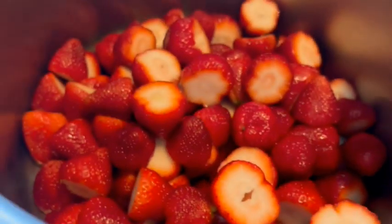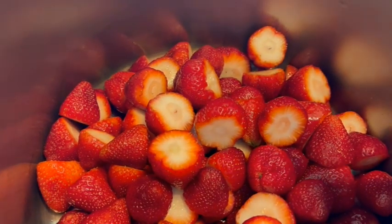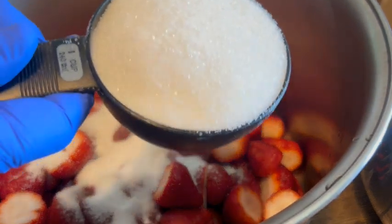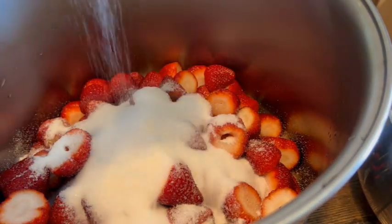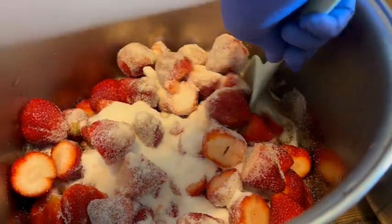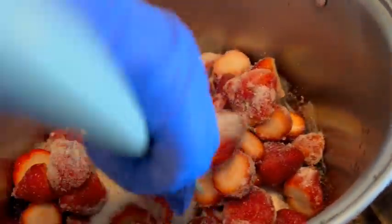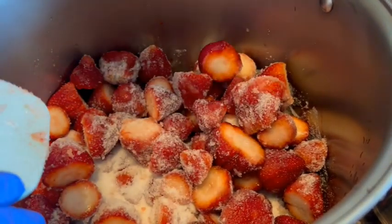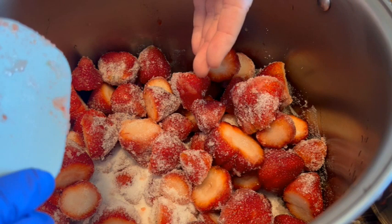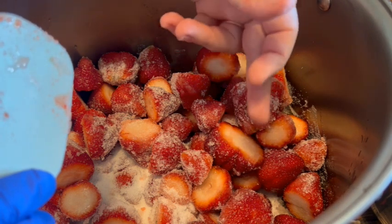In my big stainless steel pot I have four quarts of strawberries with the tops cut off. To this I'm going to add two cups of sugar. Mix this well, trying not to break apart the strawberries too much — you want to keep them intact as much as you can while getting the sugar incorporated around the berries. We're going to cover this with a lid, put it in the fridge, and let it chill for about four or five hours. Adding the sugar is going to help the berries release their juices, and that's the syrup we'll use to cover the berries once we can them.